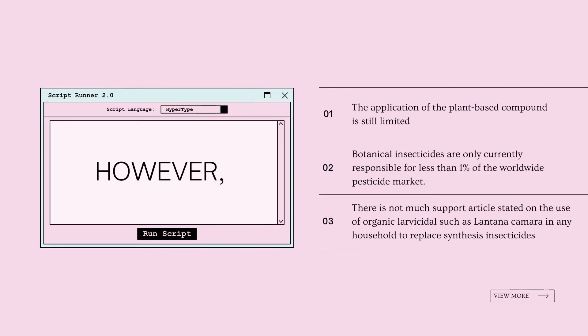However, the application of plant-based compounds is still limited. Botanical insecticides are currently responsible for less than 1% of the worldwide pesticide market, and there is not much supporting literature on the use of organic larvicides such as Lantana camara in households to replace synthetic insecticide.